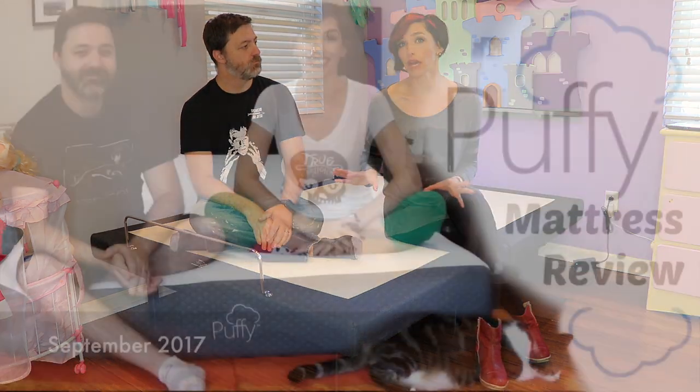Hi guys! Colin and I have some new products from Puffy. We did a review on the Puffy mattress a while back, and the fact that we still have the mattress I think is a testament to how much we really enjoyed it.